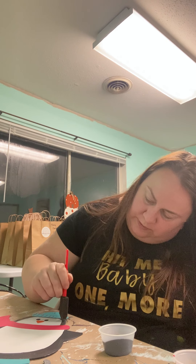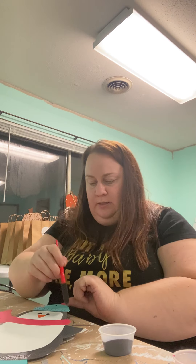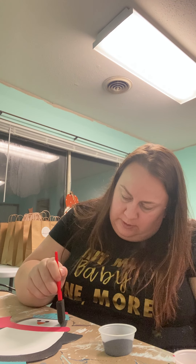This Pip guy — he's my winter favorite. I love him, he's just so cute. And ladies and gentlemen, I would say we are done!